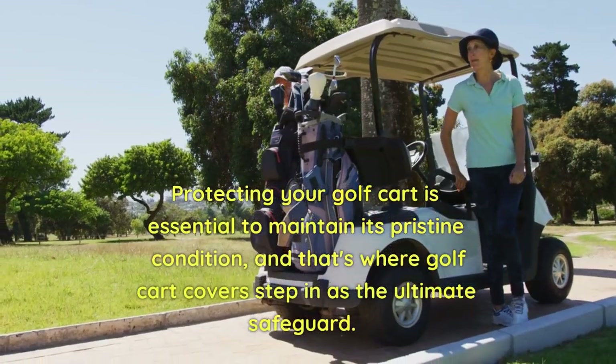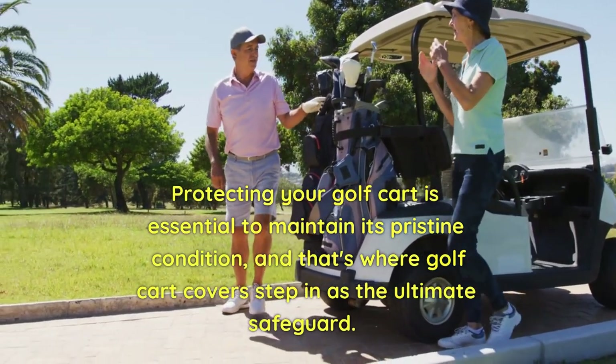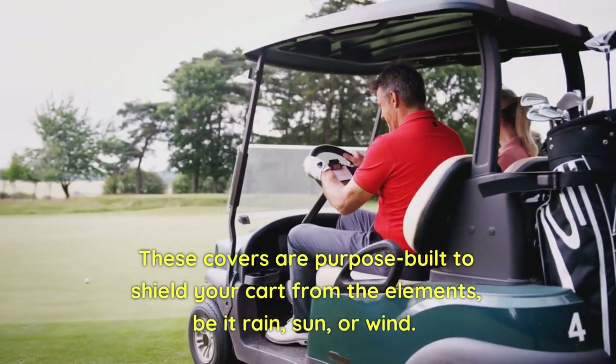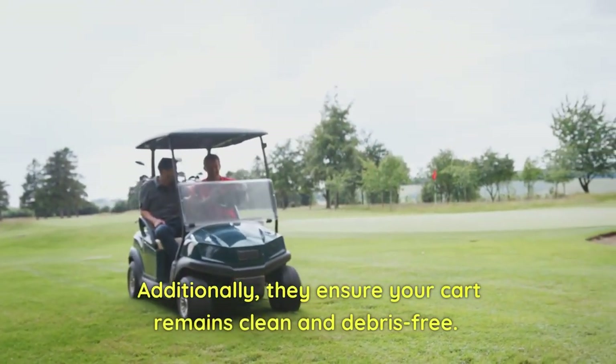Protecting your golf cart is essential to maintain its pristine condition, and that's where golf cart covers step in as the ultimate safeguard. These covers are purpose-built to shield your cart from the elements, be it rain, sun, or wind. Additionally, they ensure your cart remains clean and debris-free.